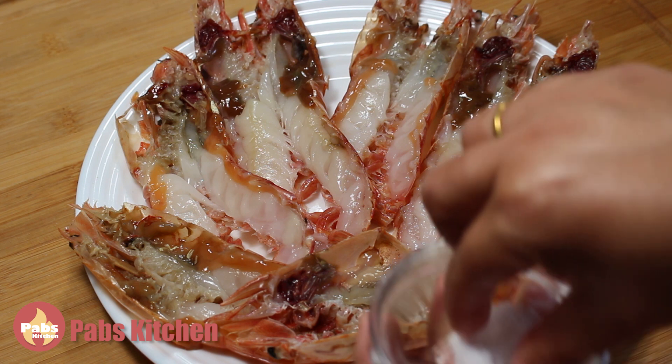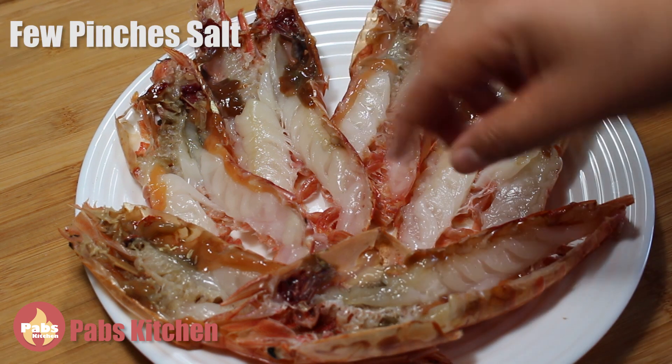Now sprinkle a few pinches of sea salt or fine salt on them and keep aside.